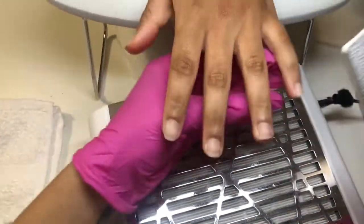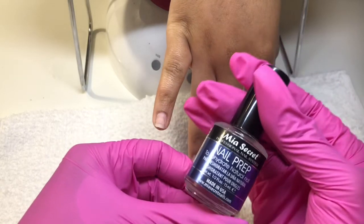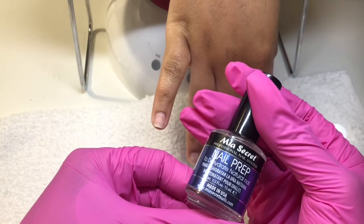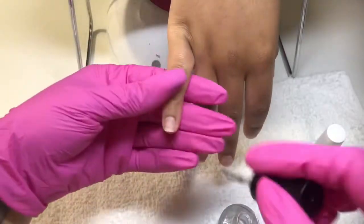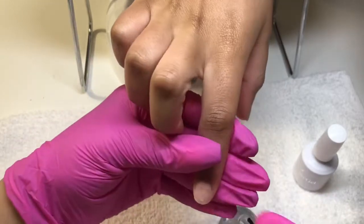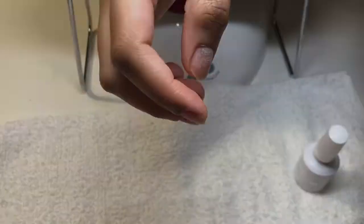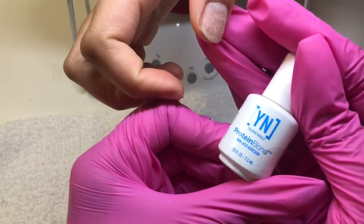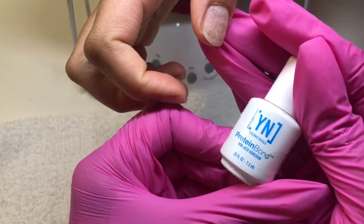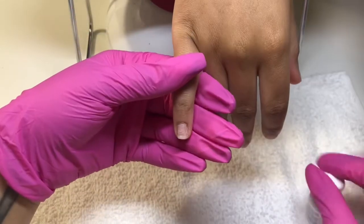After I filed and shaped, I'm using my Nail Prep Dehydrator — I got that from Amazon, and it further dehydrates the nail so there are no oils. Then I'm using my Young Nails protein bond, which I love, and I'm going in with that on her nails.